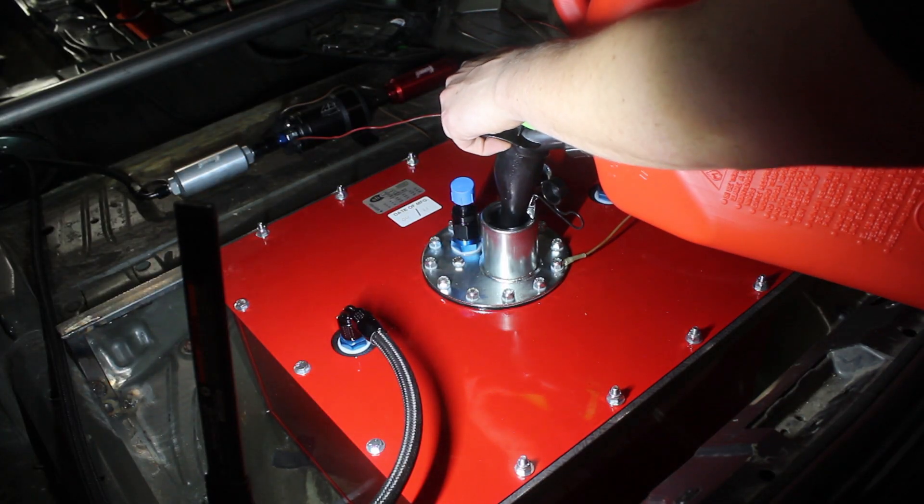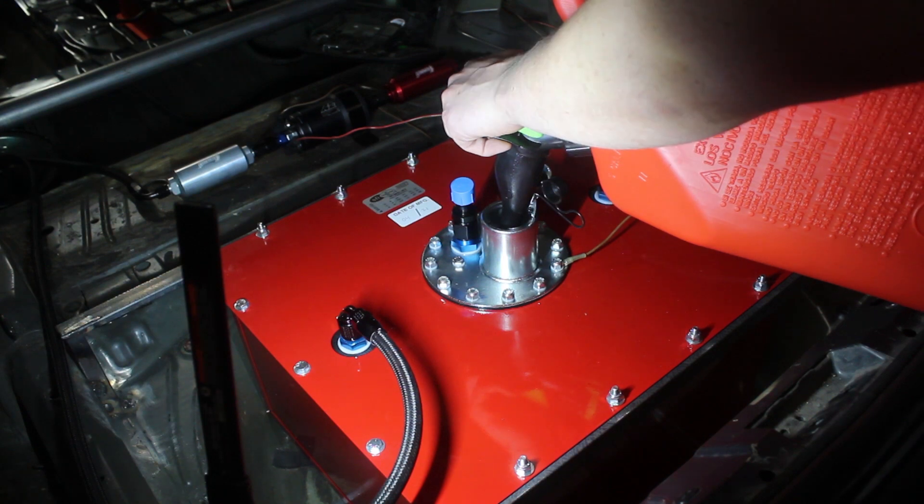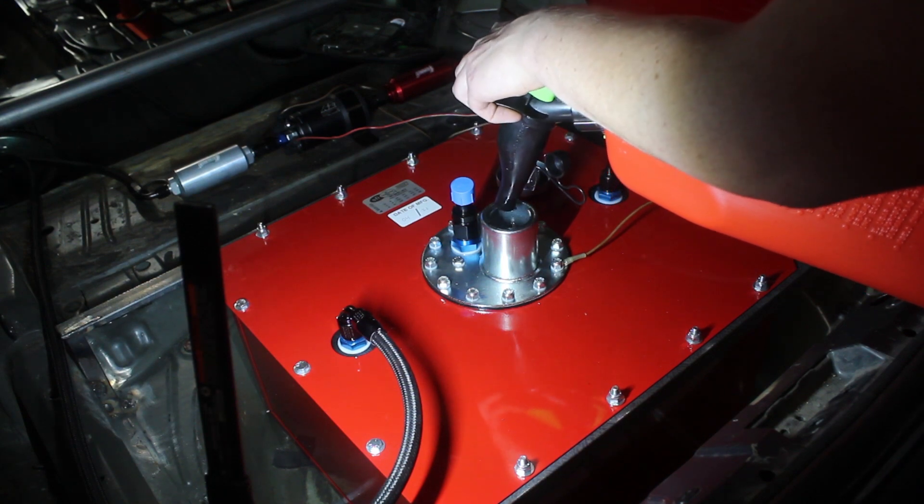I filled the tank with some fresh 93 octane because I didn't want to use the old gas that was in it. I had also wired up the fuel pump, which was easy since I kept the stock relay.